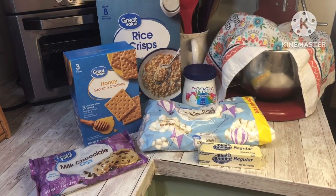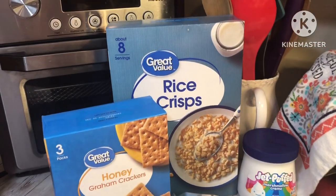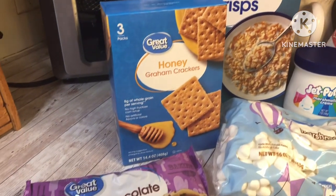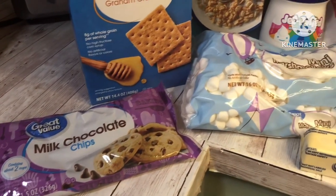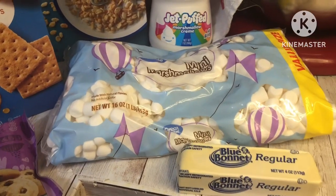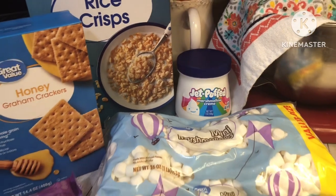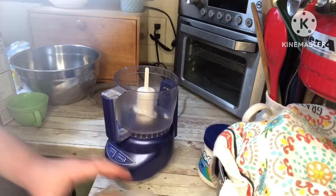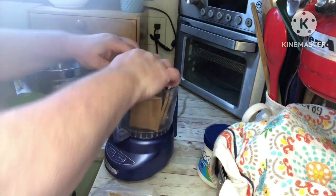We are going to make rice krispies s'mores sushi, and it uses seven cups of rice krispies, a cup of crushed graham crackers, a package of milk chocolate chips, a stick of margarine or butter, a regular package of mini marshmallows — I've got an extra large one here that I didn't use all of — and some marshmallow fluff.